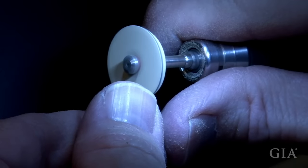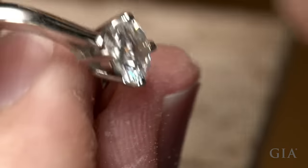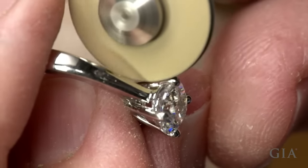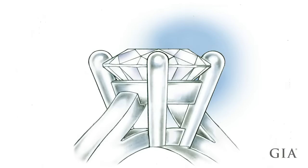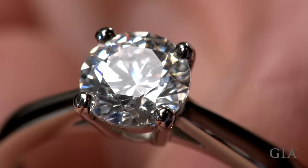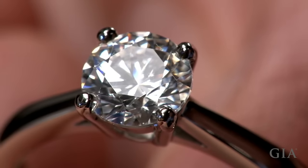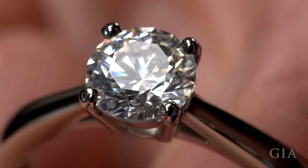Clean up tool marks, then polish and buff the prongs. For this mounting, finished prong contact is 40% and the finished prong height is 90%. This combination of prong contact and height will provide maximum security for the center stone during normal wear.